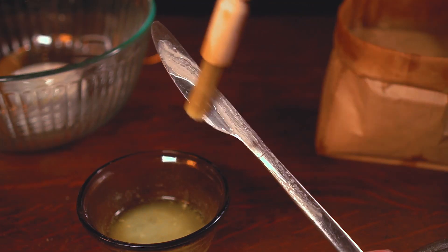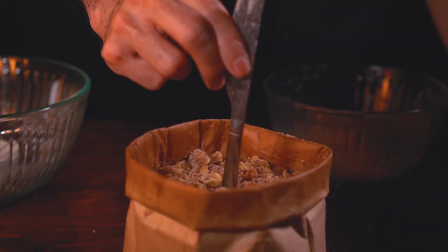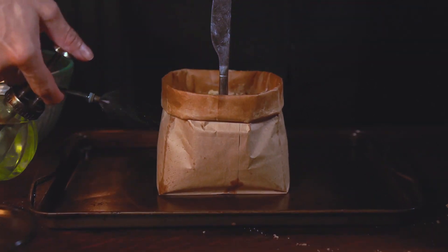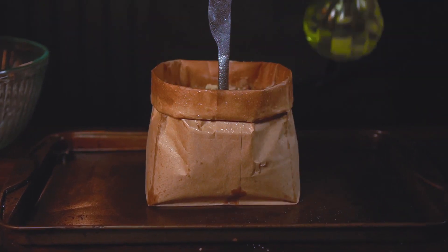From there I butter a butter knife with melted butter and stick it in the center of the batter. The butter knife helps the center of the bread cook evenly — without it it'll just be a gooey mess. You want to make sure your knife is stainless steel. Spritz the bag with a few sprays of water. I'm going to bake this at 350 for 55 to 60 minutes until it's nice and beautiful and cooked.